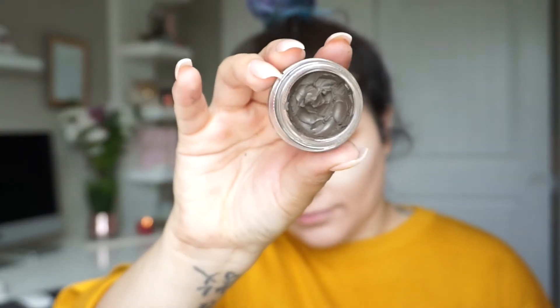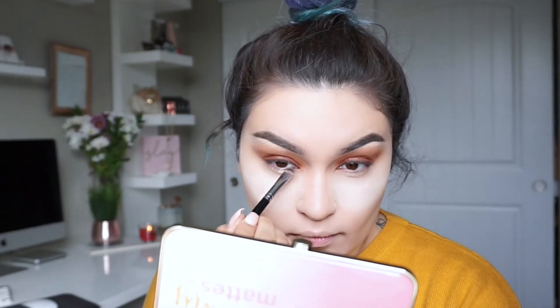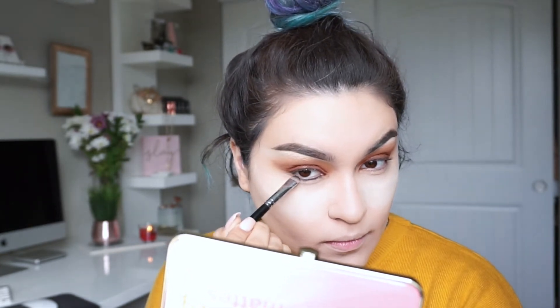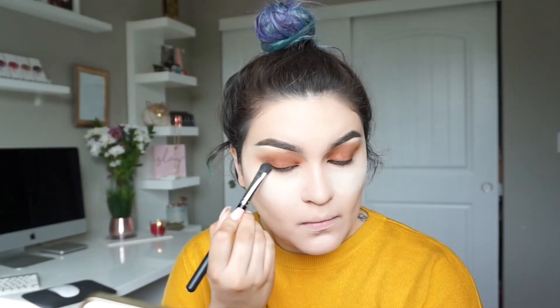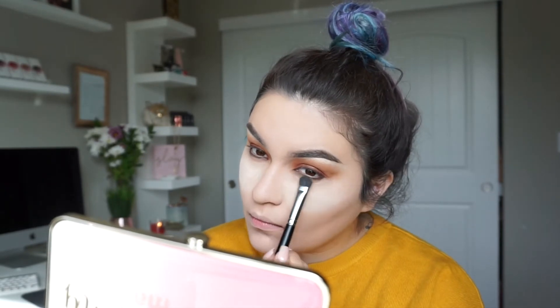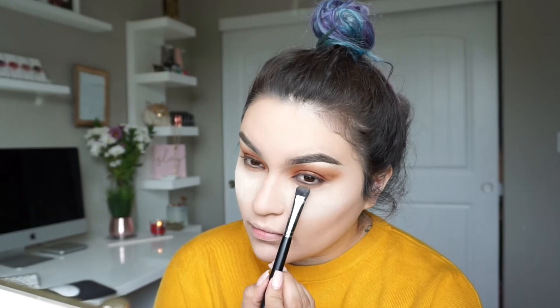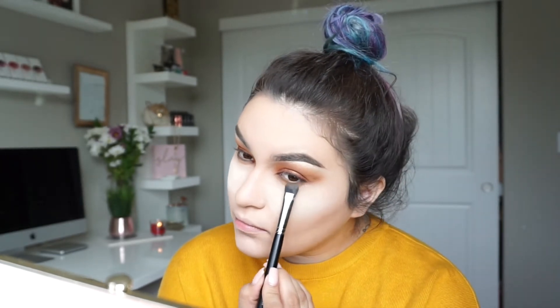Next, I'm taking my Anastasia Dip Brow and applying it towards my lower lash line as a base, because I want the lower lash line to be a little darker than the top. To set it, I'm going back into the eyeshadow Central Park to smoke it out. Then I'm taking Pooter and Pukey to blend out the lower lash line so everything looks seamless and blended together.